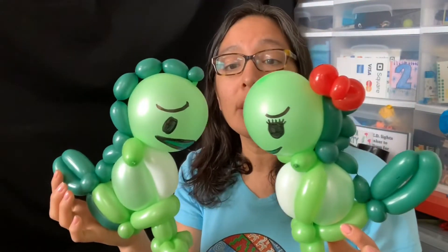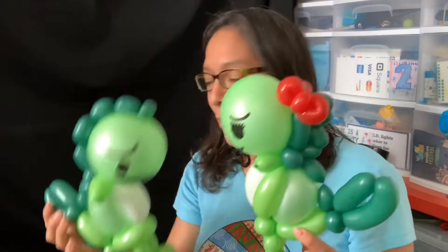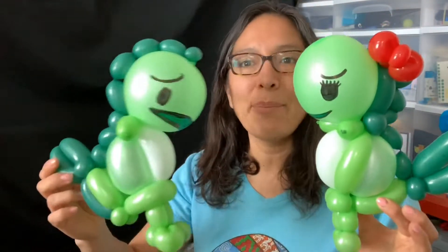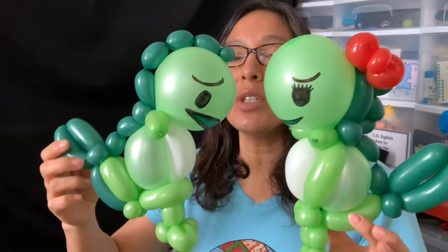You can also use a glue dot and it stays there forever. I want to teach you one design — and this time we're going to make the girl. The boy is the same, just without the bow. If you pay attention, they look a little different because the first one was me testing different ideas and techniques.